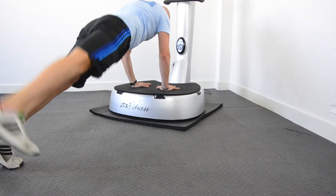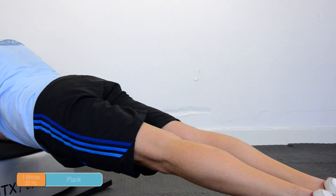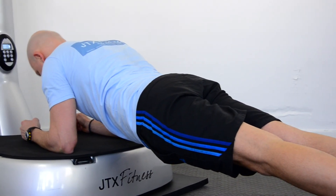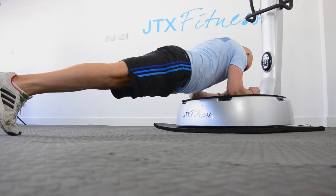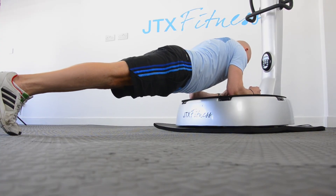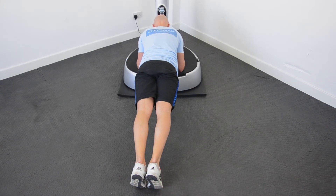Between the two plank exercises have a 30-second rest. The final exercise of this workout is the plank. This is going to last for 1 minute, so it will be a nice tough way to finish this workout working all the muscle groups in your body. The tip here is to keep your body in as straight a line as possible, making sure that your hips are not raised up in the air.